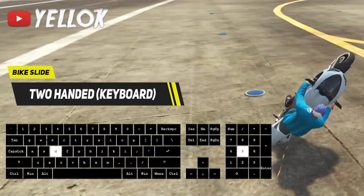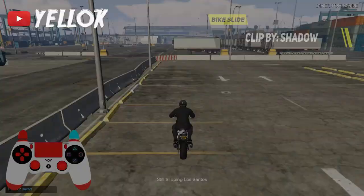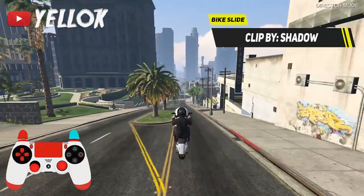You can either do this two handed, or even one handed. So once you have mastered everything I just explained, you can now slide as far as you want to on a motorcycle and do cool stunts by using this method.